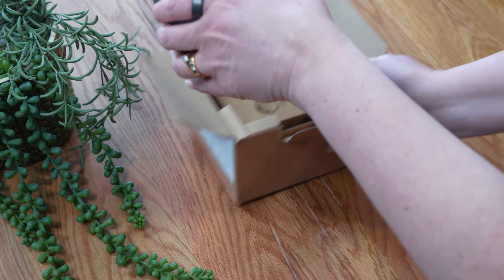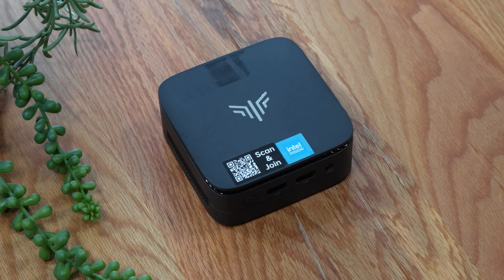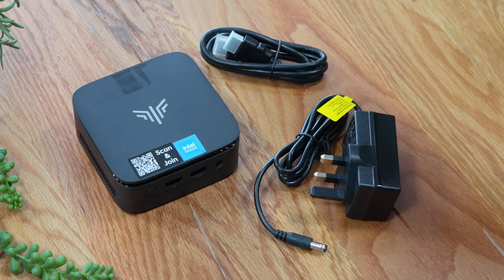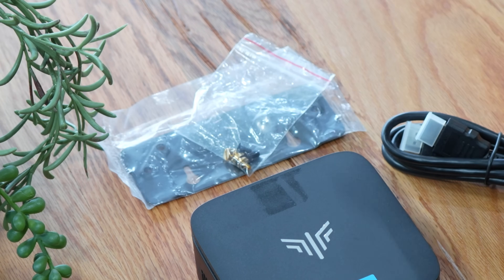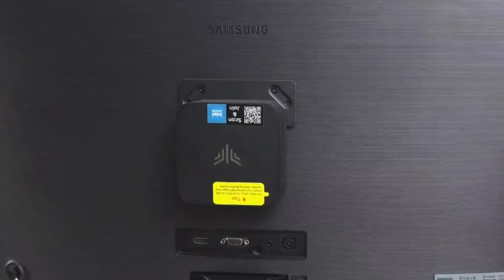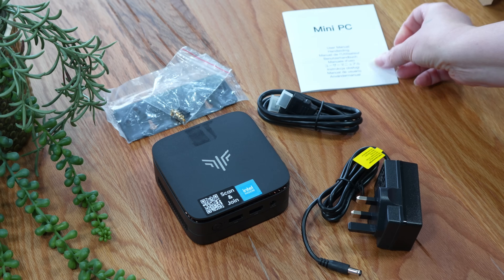Let's start with the unboxing. Inside the box you'll find the Mypogee Mini PC itself, a power adapter, an HDMI cable, a VESA mount and screws if you want to tuck it behind a monitor, and a quick start guide.